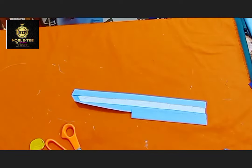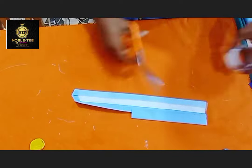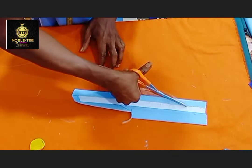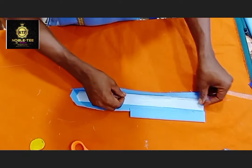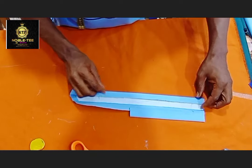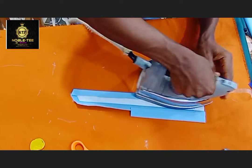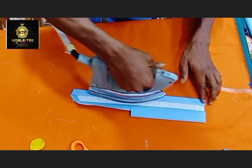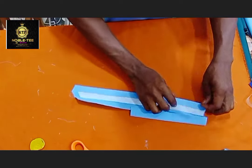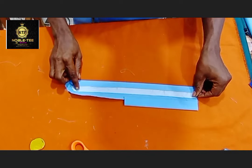After you have done this, the next thing is to fix an aiming gum. This aiming gum helps make the side of the placket firm, without having any difficulty while you are fixing it to the body. You place it on this side, then you press it to make it lay very well. This will help the side lay very firm. Then you apply it on the other side as well.